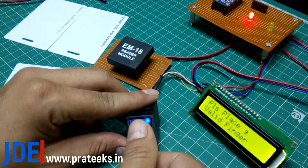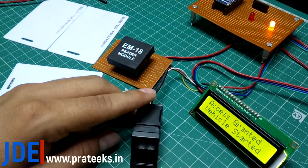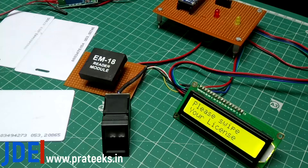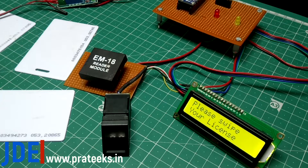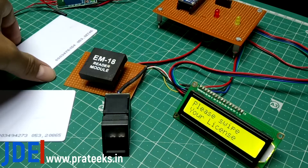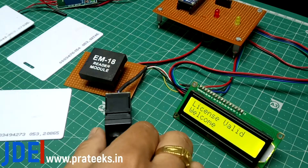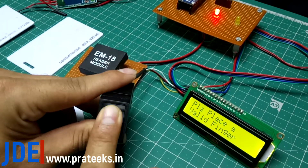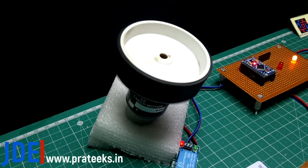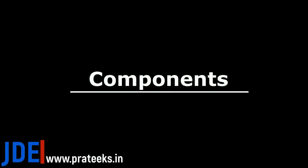A smart ignition system. I use a fingerprint sensor and the EM18 RFID module. If you match the fingerprint and your RFID card, the system will start. First I scan the RFID card — the system says 'license invalid' because the card is not programmed. When I put the programmed card and my programmed finger, the system starts.